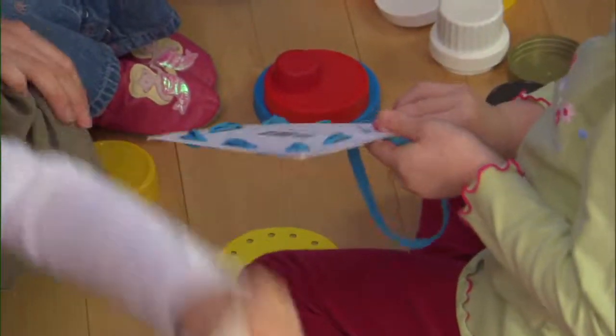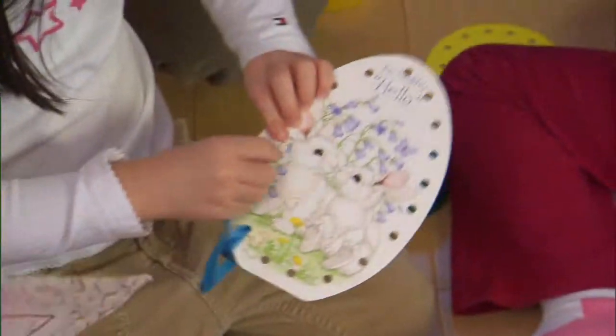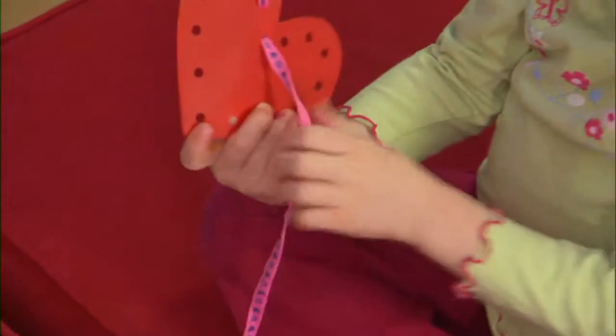For quieter skill building games, how about making some homemade lace-up or sewing cards? This is a wonderful craft game to encourage fine motor skills for your three and four-year-old. We've taken some old margarine lids, cut them into interesting shapes, and made holes around the edges.